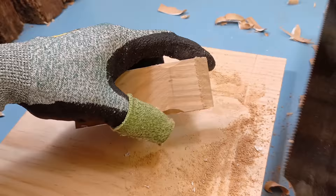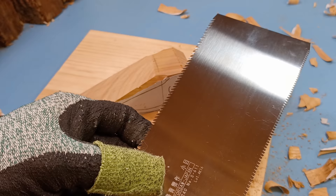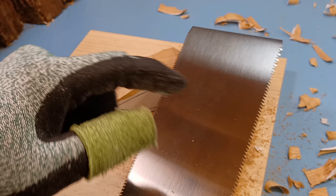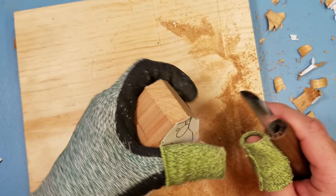Now, if you're wondering what this is called, I think it's called the rip saw or something like that — this one's brand is called Razor Saw. They've got a fine side and a coarse side, so nice cuts and coarse cuts. Very cool little thing. That should help speed things up significantly.